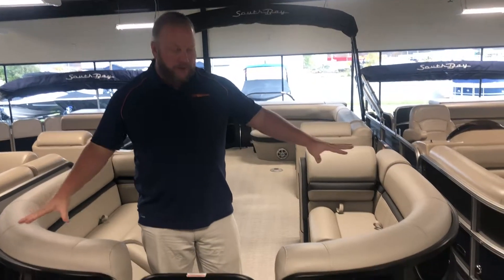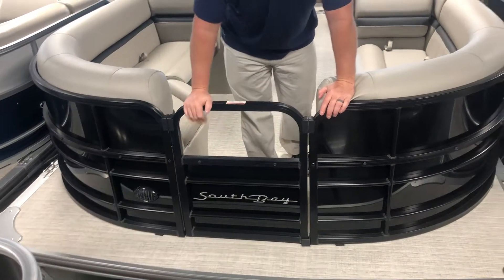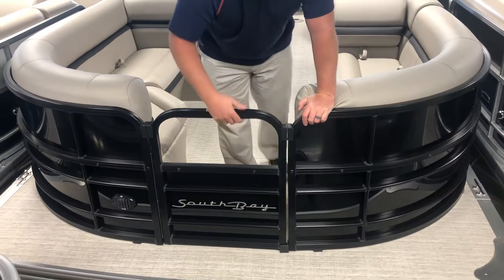As you can see on this boat, it has the blackout package, so all the rails are blacked out. The bimini top will be blacked out and obviously the panel color here is black as well.